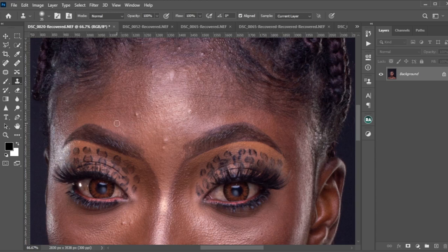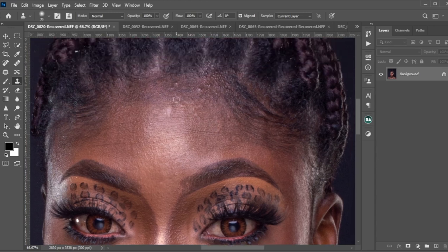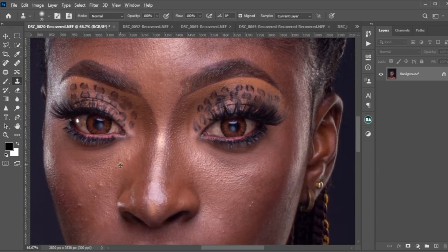For myself I'll be using the clone stamp tool. What you do is hold Alt to sample, then cover up. Hold Alt, sample, cover up — you keep repeating that process for all the blemishes you want to fix. I'll just do the work and try to be fast so I won't waste too much of your time or make the video too long, so just stay tuned and enjoy.